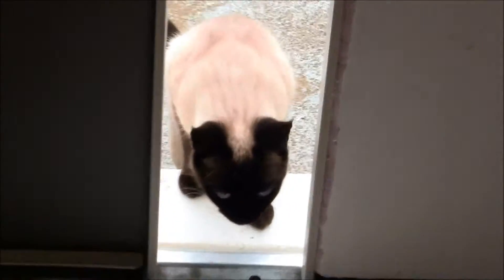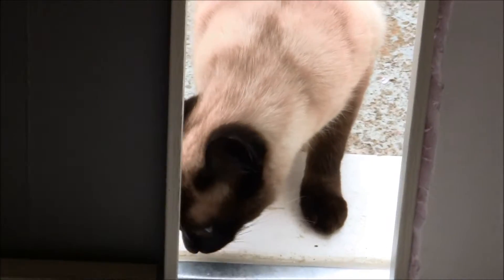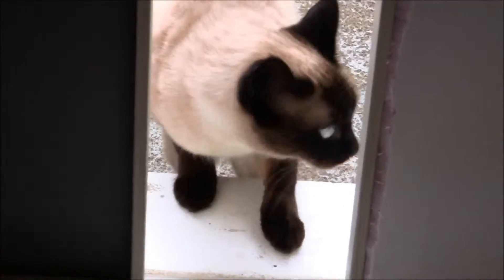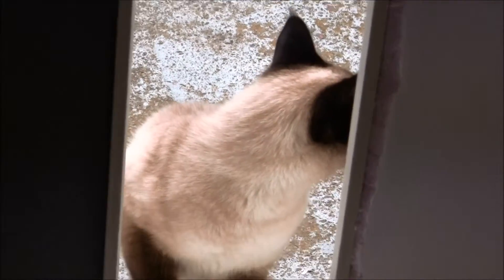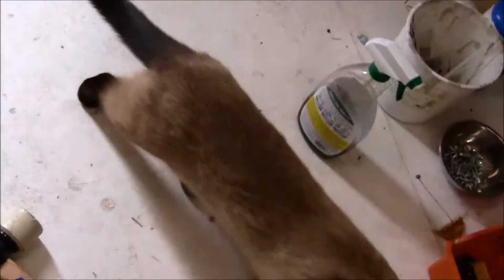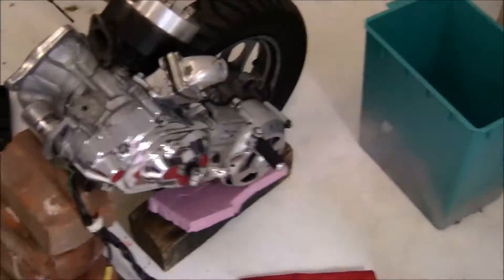As usual, the East German Stasi spy cat has come to see what I'm doing in my shop. Acting very innocent. She's going to star in all of my... Where are you going? Anyway.